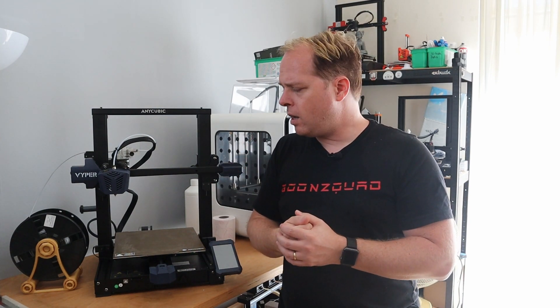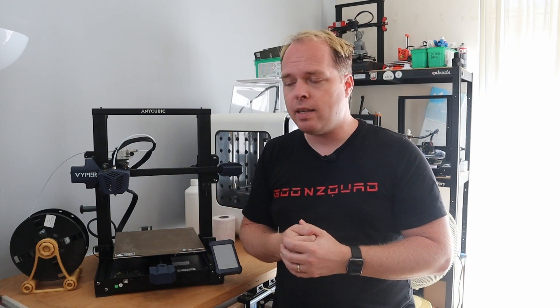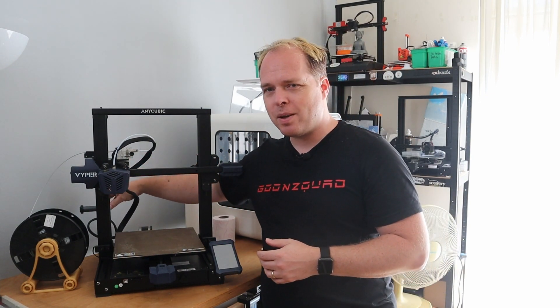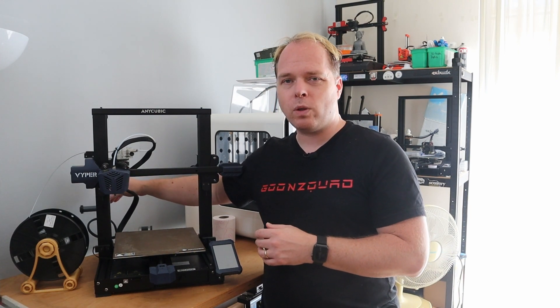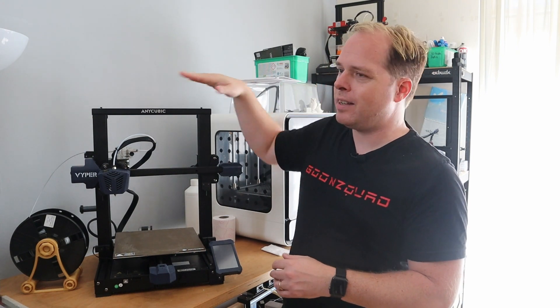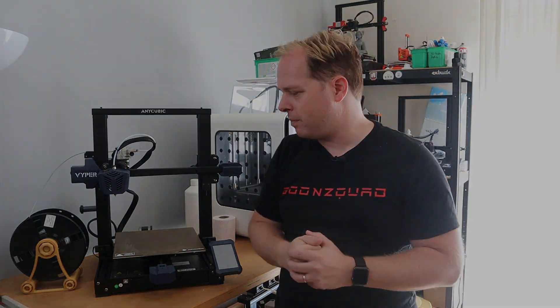On the side there is a filament spool holder — the plastic one, pretty similar to what the CR6 SE has. I use a different setup with the spool holder on the backside of the machine so that the overall height isn't as tall. So — the print results of the Anycubic Viper.